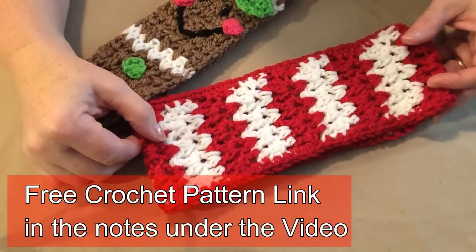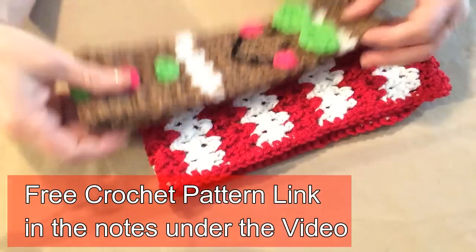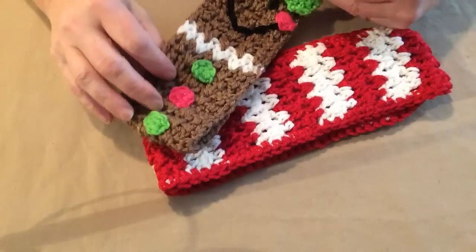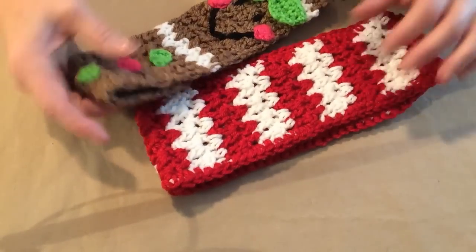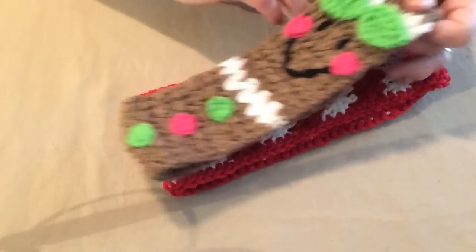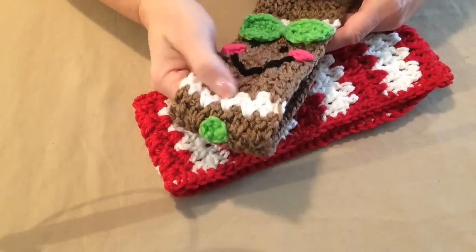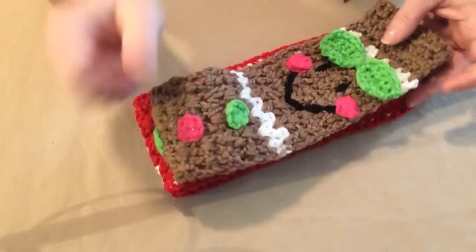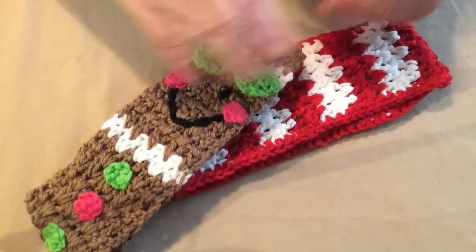Hello, this is Sarah with Posh Pooch Designs and today's video I'm going to show you how to make the Gingerbread V-Stitch headband and ear warmer. This one is stitched in our V-Stitch and it makes it lots of fun when you add one row of white because it looks like the frosting. We added some little buttons and a little bow for the face.